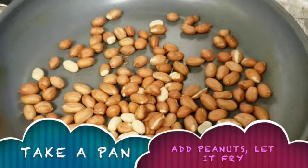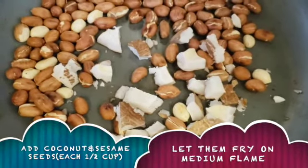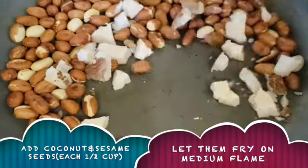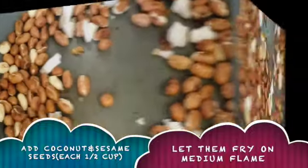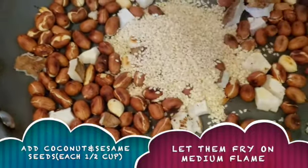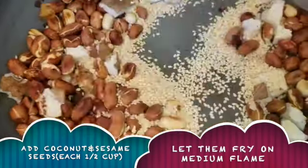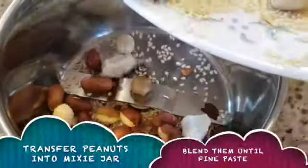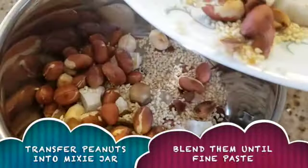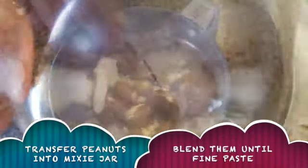First, put a cup of bread in shape. Add a little salt into the mix-a-train jar, add a little water to add in the jar. Let's blend it with water into a fine paste.